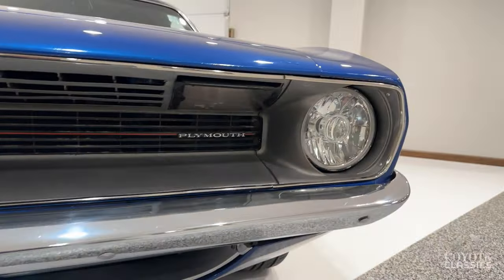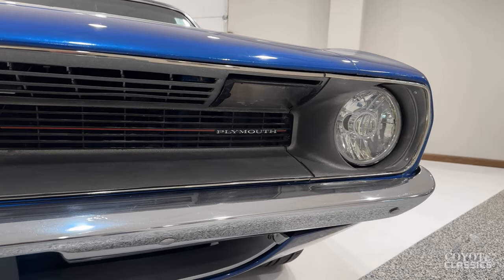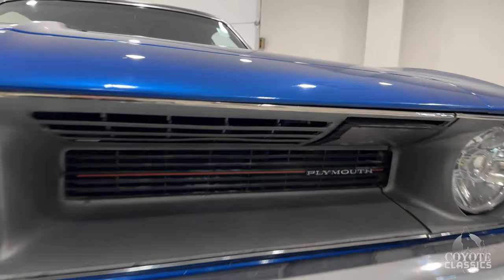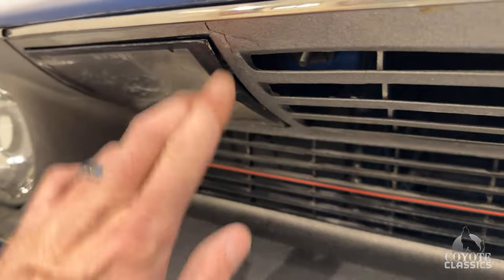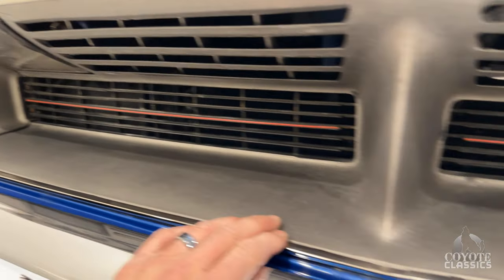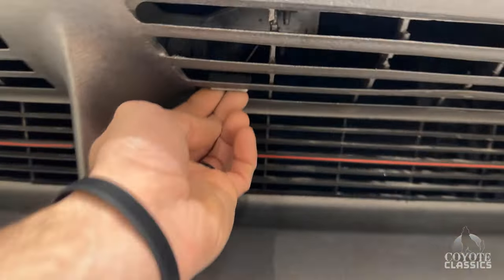Besides the paint, this is a very original car. Still has a 318 underneath the hood. The grille and stuff is all original still. A couple little cracks here and there, a micro crack in here, but all in all the grille is really in decent shape.